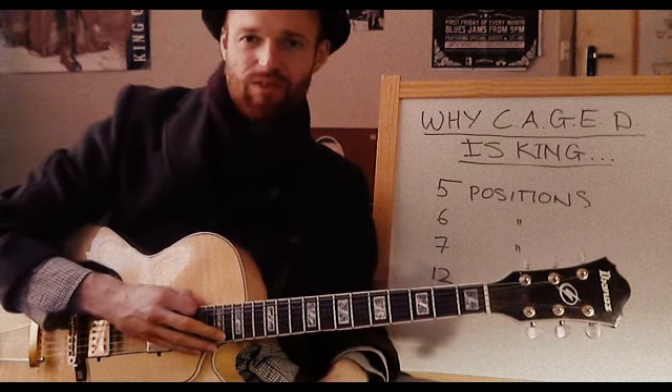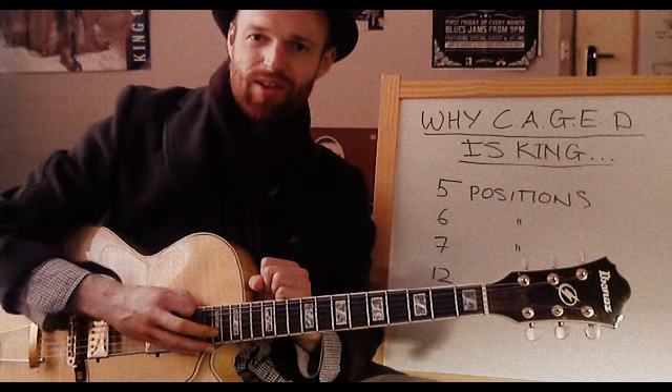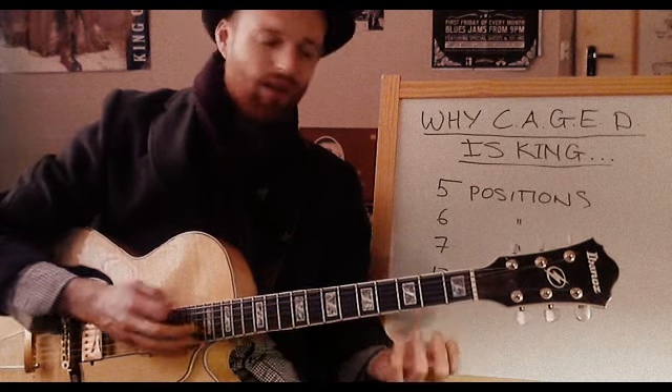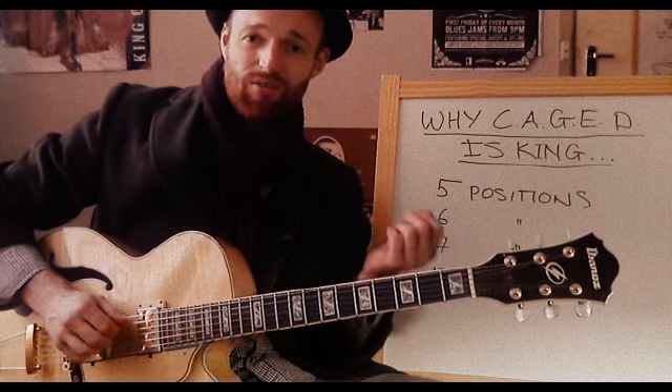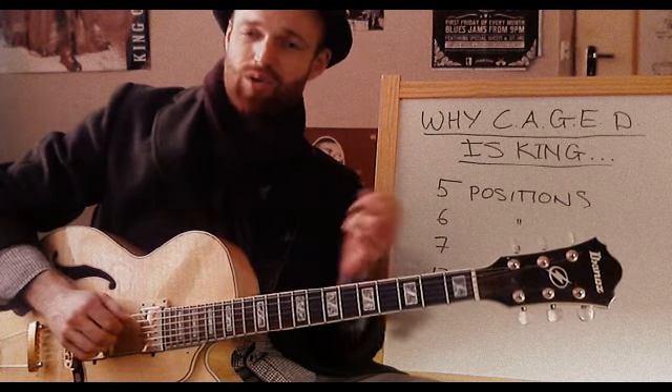I spent years with this method thinking that I could play anything I wanted in any position on the neck. Then I realised maybe that was not the way that most guitar players I really enjoyed listening to were playing. Now if you use the seven-position fingering, where you start on each note of the major scale, there might be some validity in that — but that's still two more positions than I think you need to cover the whole neck. Honestly, you probably only need two positions to start making some pretty cool music. Is it gonna be better to learn two positions well and make good music, or to learn seven, six, or twelve and kind of know them but not really? I'll leave you to answer that.